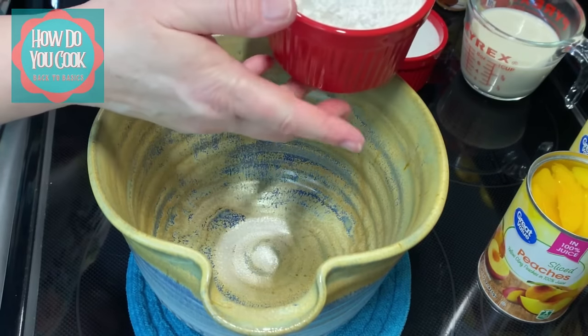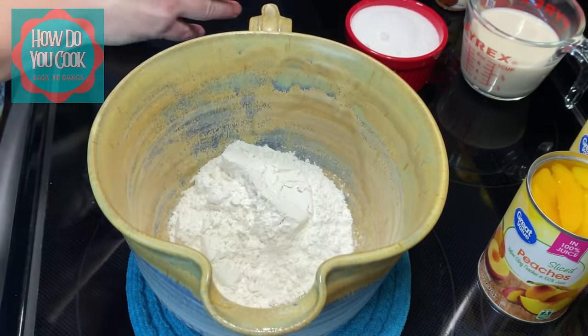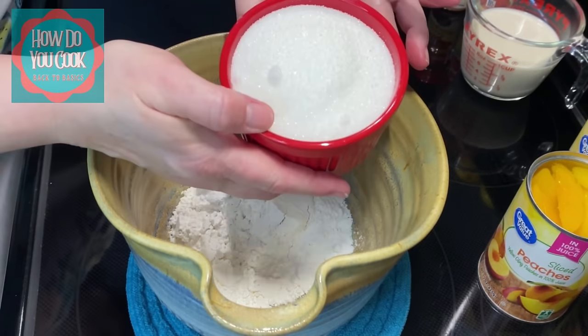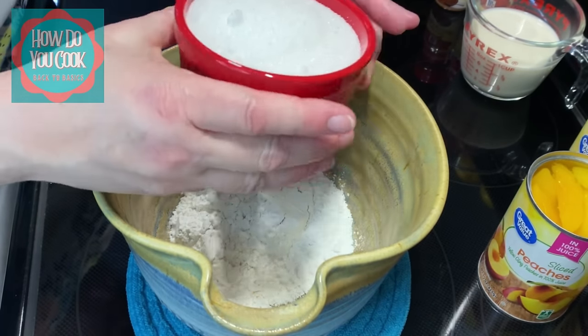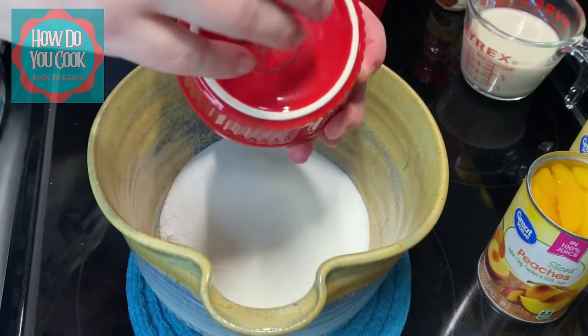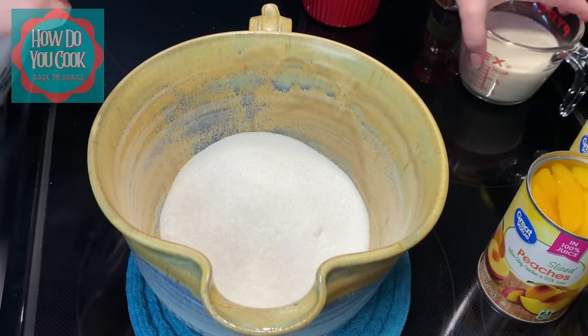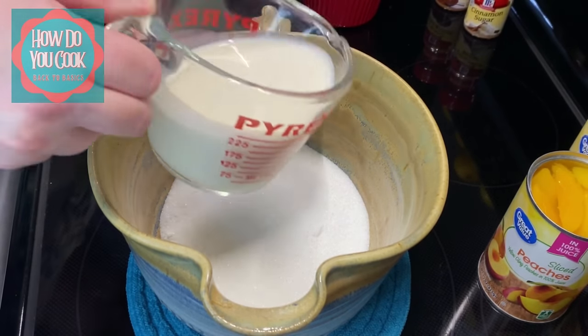I'm going to go ahead and add my one cup of self-rising flour, my one cup of granulated sugar — put that in there, make sure to get it all out — and my one cup of evaporated milk.